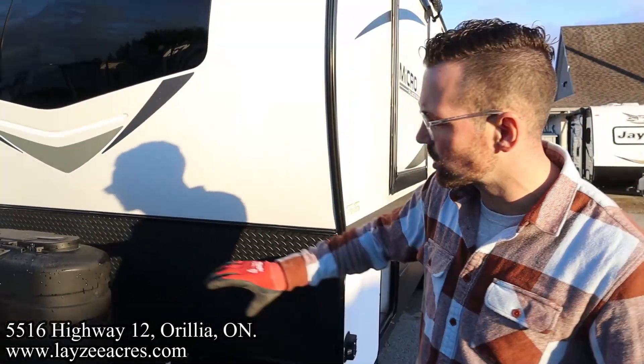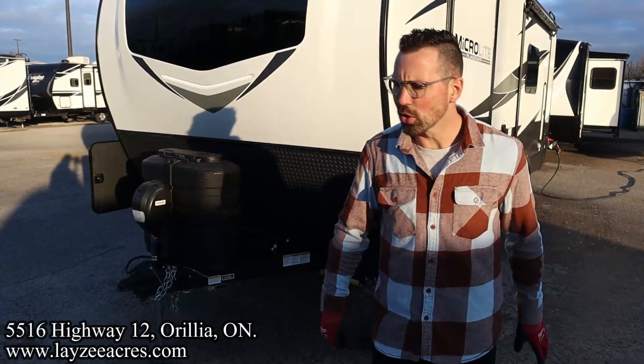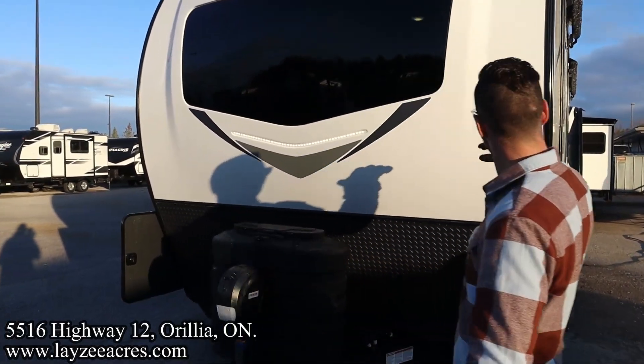Here at the front we have a front power jack, a set of propane tanks, battery-in-a-box location there. Great-looking front fiberglass cap with the windshield built into it, and an awesome-looking unibrow as we come in through here.